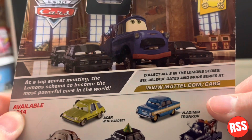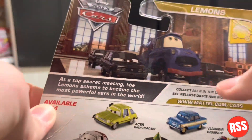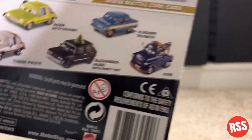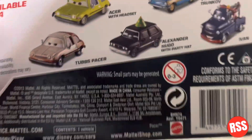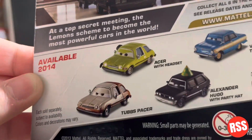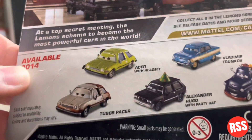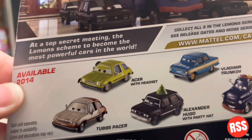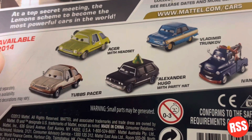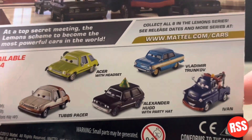See release dates and more at www.mattel.com/cars. You can see the lemons logo at the top and there's Ivan, Mater, and Hugo — I believe people like Hugo if I'm not mistaken. And you can see right there on the back it says available for 2014: it-a sir with headset, Vladimir Trunk-off, Tubs Pacer, Alexander, Hugo with party hat, and Ivan.